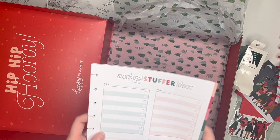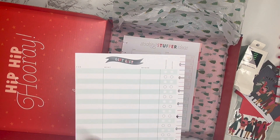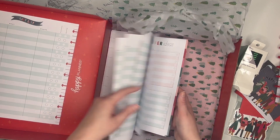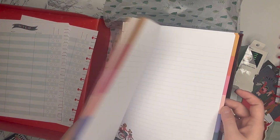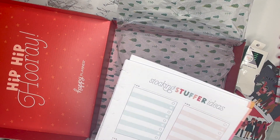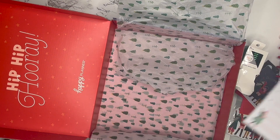Then there's some Christmas or holiday planning filler paper — stocking stuffer ideas on one side and on the back is a gift list like a spreadsheet. You get a lot of these, and then some more filler paper with a girl on a bicycle on the front and blank on the back. This is great — I was running low on this. If you watched my Christmas planner setup I had a previous version of these stocking stuffer ideas and gift list tracker. I haven't gotten a new one from the Happy Planner in a couple of years so I'm really happy to have this. I'll need to put it somewhere I'll remember for next Christmas.